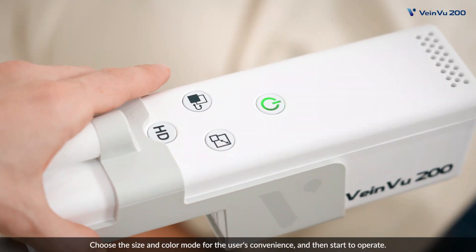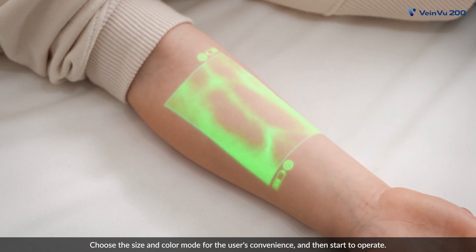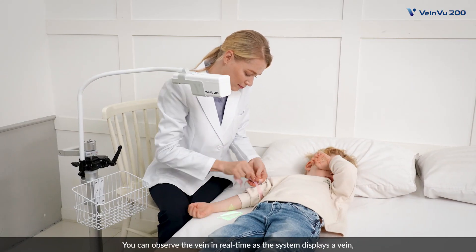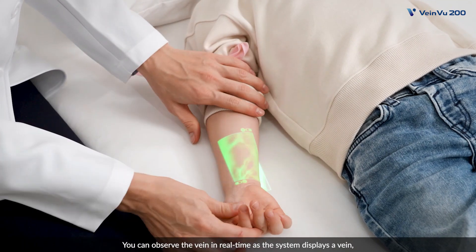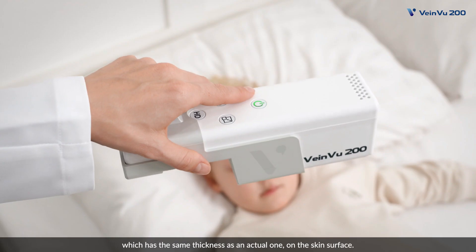Choose the size and color mode for the user's convenience and then start to operate. You can observe the vein in real time as the system displays a vein which has the same thickness as an actual one on the skin surface.